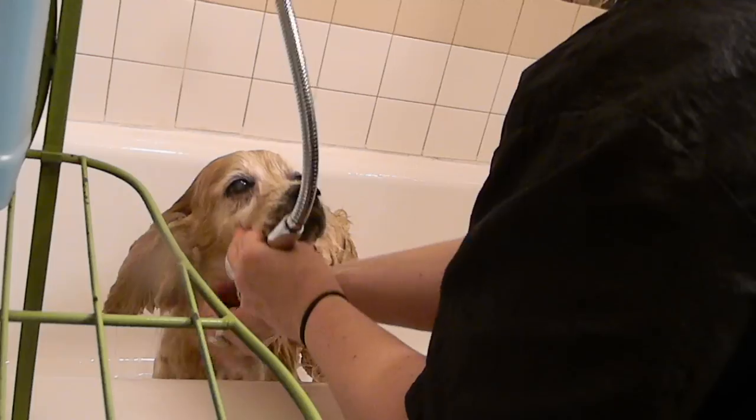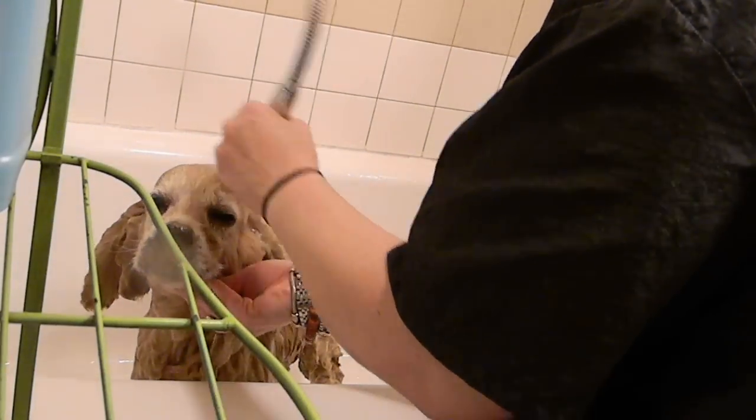Look at that skin under there. You're salty cheese. Yeah, you're salty too.